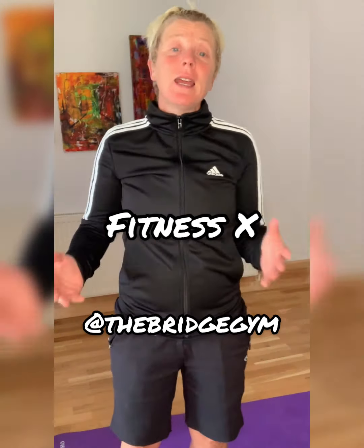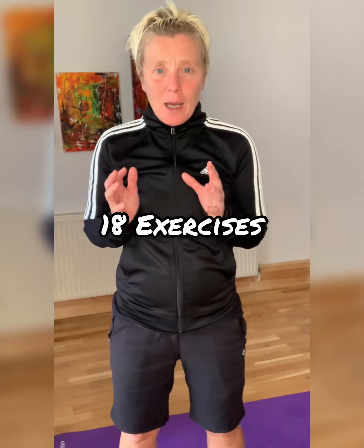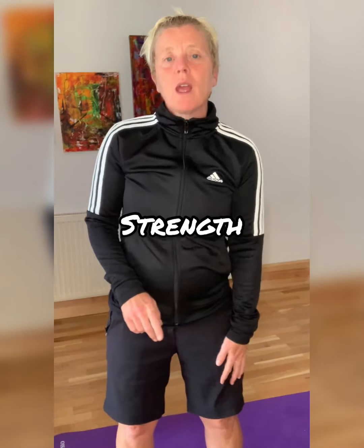Hey everyone, welcome to the Bridge Gym. So today our video is Fitness X. If you ever come to my classes, I do a Fitness X class, but I've changed this up a little bit. So what we're going to be doing is 18 exercises. We'll start with strength, then cardio, then abs, and then we'll repeat that — six of each, all different exercises. 40 seconds, with a minute rest at the very end of the first circuit, then we go again onto a second circuit with no rest. So Fitness X — because it is extreme.